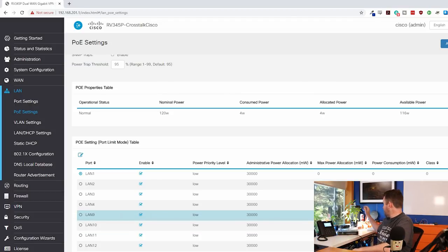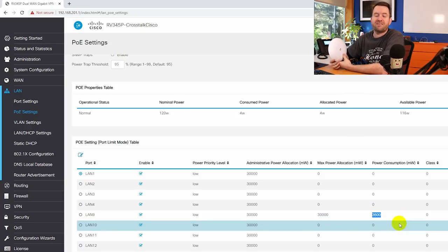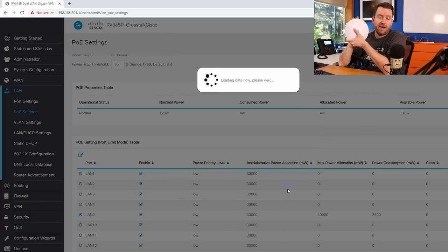For example, I have a UAP AC Pro plugged into port 9, powered by PoE. My maximum power allocation is 30,000 milliwatts but the device is only pulling 3,600 milliwatts or 3.6 Watts. I might want to come in and lock LAN port 9 down so the maximum power allocation is only about 6,000 milliwatts — more than enough for one access point.